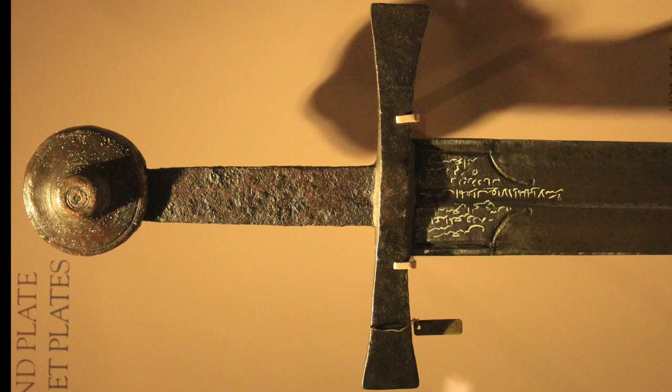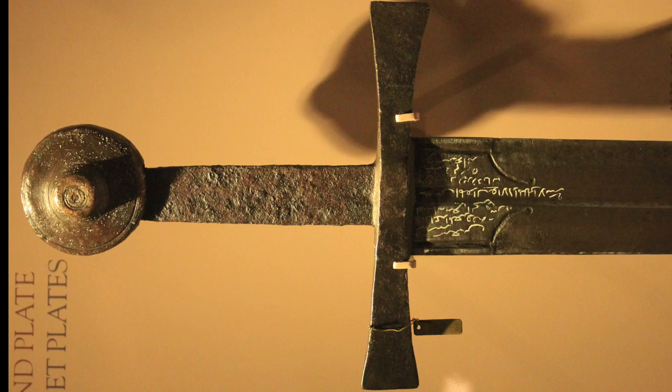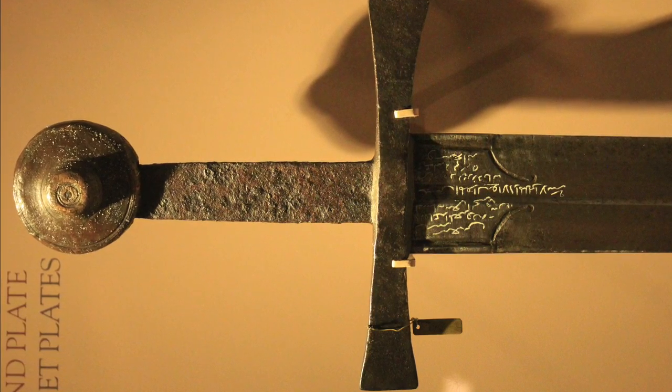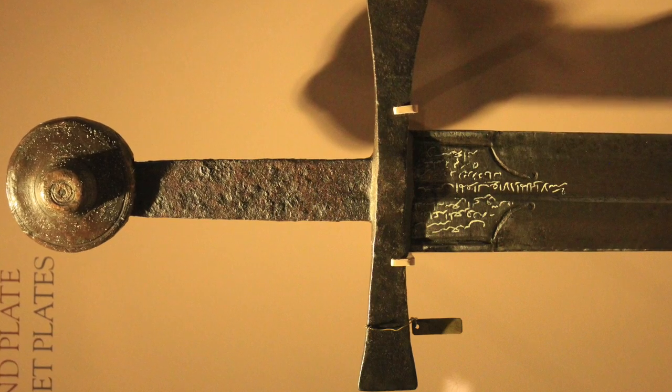Sword number six is also Italian, dating between 1300 and 1350, with markings from its time in the Alexandria Arsenal in 1368. It's interesting to note the abnormally wide tang. The geometry of this blade is very interesting, with a half fuller that midway up changes over to a flattened cross-section with double chisel edges forming the edge.